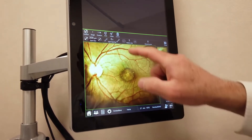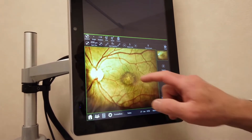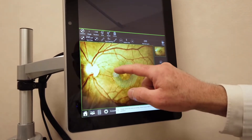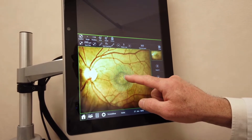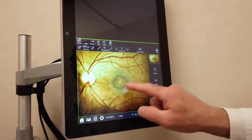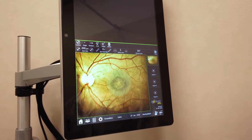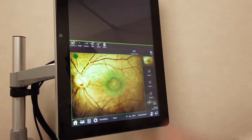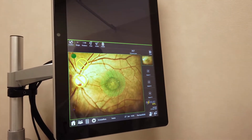These are the parameters, after which we start to draw on the retina the area we are going to treat with the system. We treat both the foveal area and extend the treatment just outside the edematous area. This machine also has two no-treatment areas available where the machine does not treat, and the surgeon chooses to activate them or not.